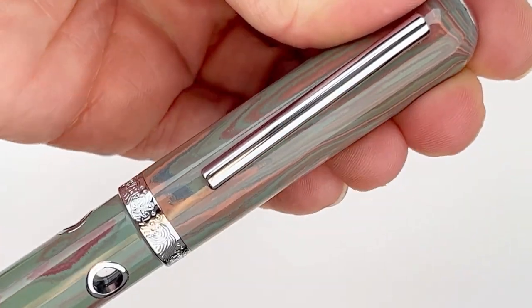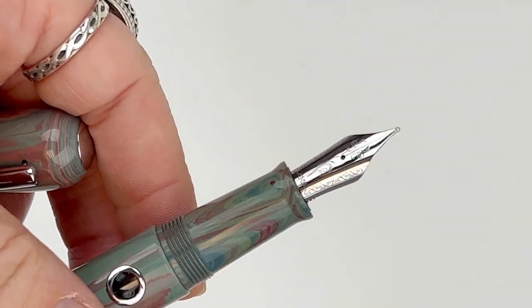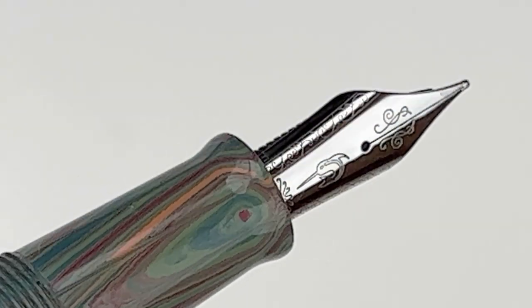It's got a pretty dreamy material with a bunch of colors swirled together. It's got the threaded cap, and it's got the Narwhal nib that so many of you love, and it's still got the Narwhal brand there.